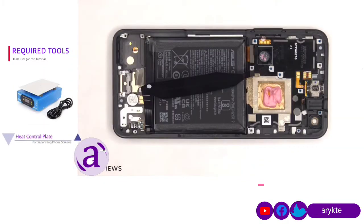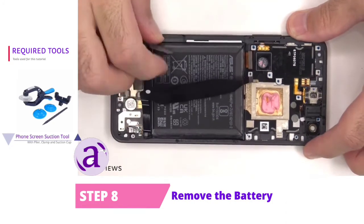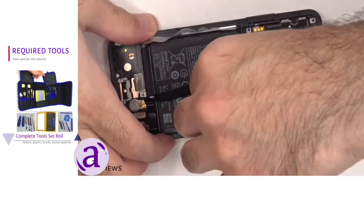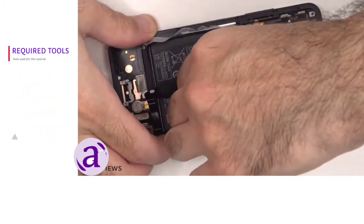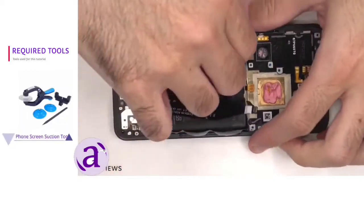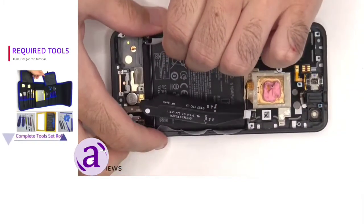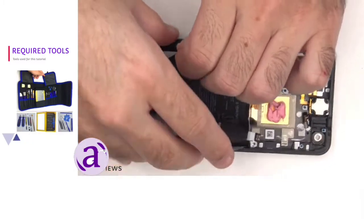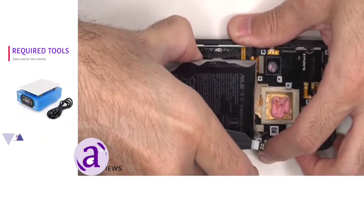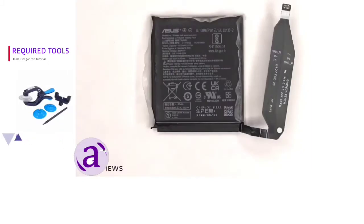The battery is enclosed in an adhesive pouch which can be peeled up around the edges to help you pull up and pry out the battery. Here's a better look at the 4300 mAh battery.